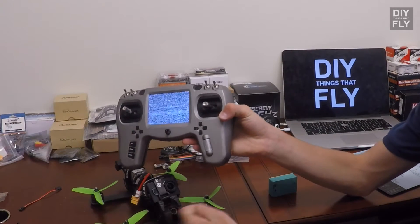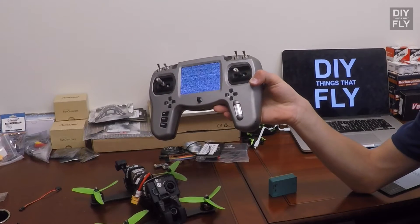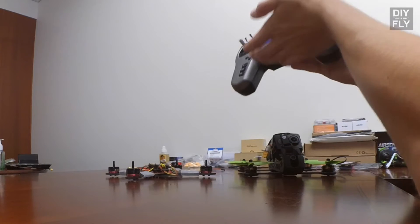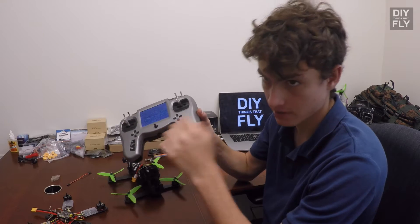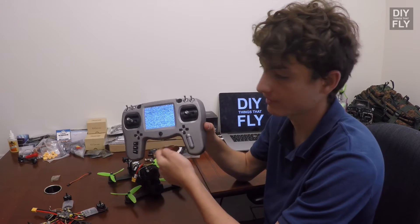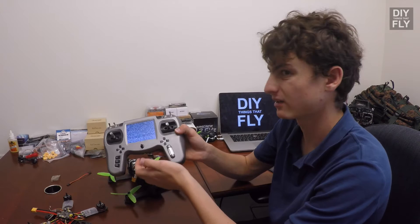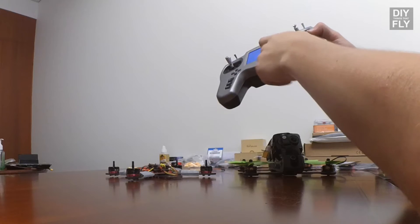Scan will scan channels. This transmitter has access to all five commonly used bands: A, B, E, Airwave, and Raceband. Also on the bottom there's an Ethernet connector, and with the cable included in the Tango package you can connect your Fatshark goggles into the Tango and view it in case your goggles don't have a receiver, or the receiver inside can't access the band or channel you're trying to reach. Personally, when I fly, I connect my goggles into the Tango because I get much better range out of this than I can with the built-in Fatshark module.